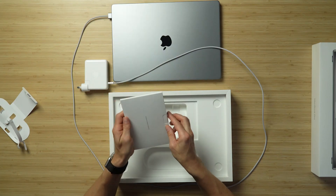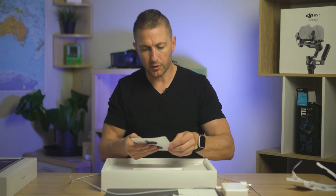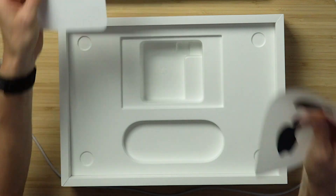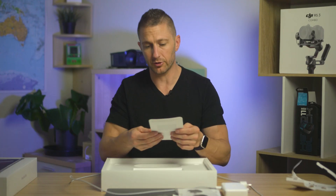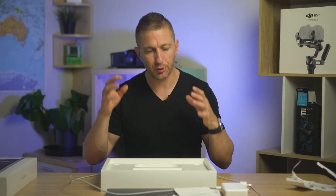Coming over to what's in the info sleeve — probably not too much in here. Got a quick start guide, a bit of information on the warranty, and some stickers which I never actually end up using. So there's the quick start guide. The 2023 MacBook Pro M2 Max 16-inch — beautiful machine.